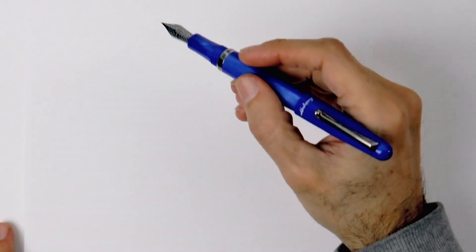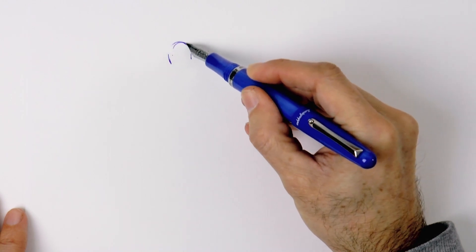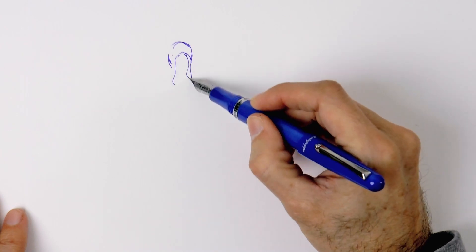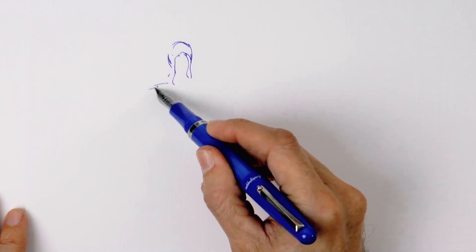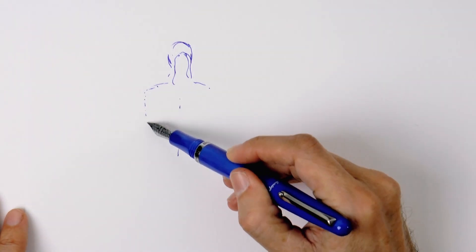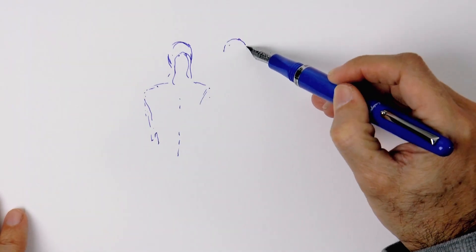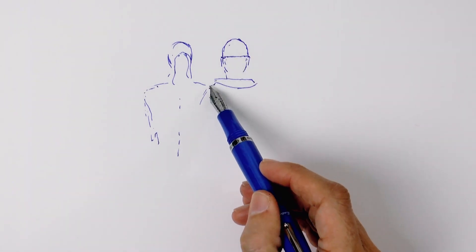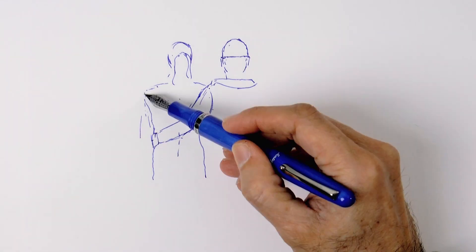Let's begin by doing the shape of the woman's head. This will be the outline, and then the hair in a ponytail. I'm pressing really lightly, and sometimes I use broken or dotted lines before I commit to a real line when drawing with ink. Now let's draw the head of the guy, slightly taller, with a cap, and his arm embracing her — gently and lovingly, like this.